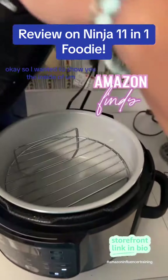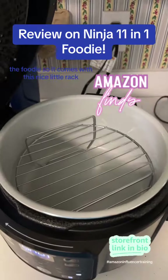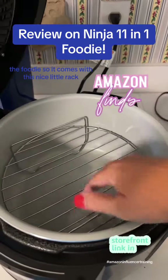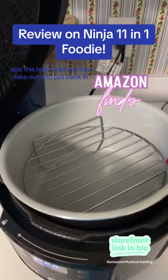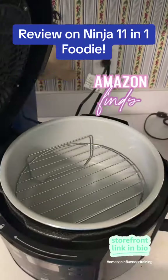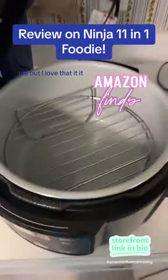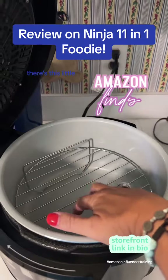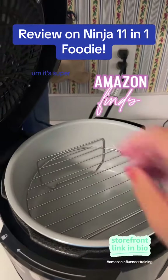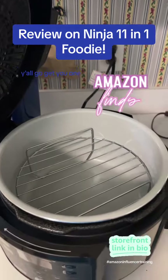So I wanted to show you the inside of the Foodie. It comes with this nice little rack and this bowl that you can take out and put back in. It is super easy to wash, and there's this little rack here. It's super cool. I highly recommend it — y'all go get you one.